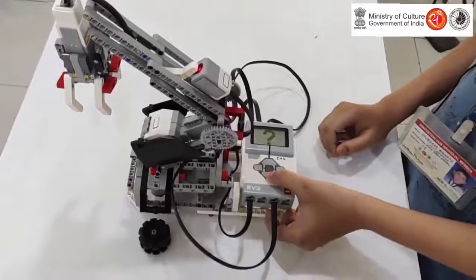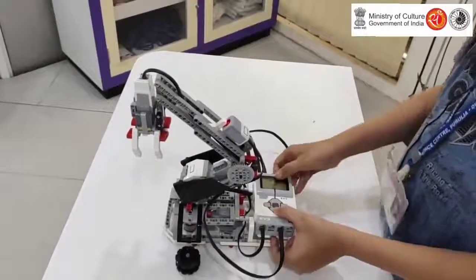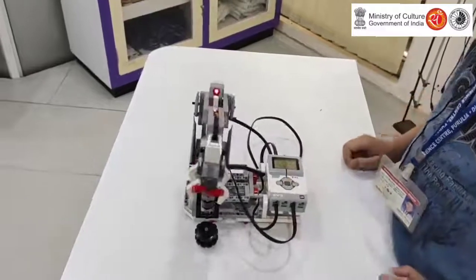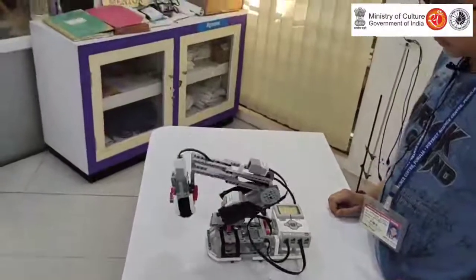So now I tell it to pick the right item. I press the right button and then the center button. And you can see it will pick the left item to the front.